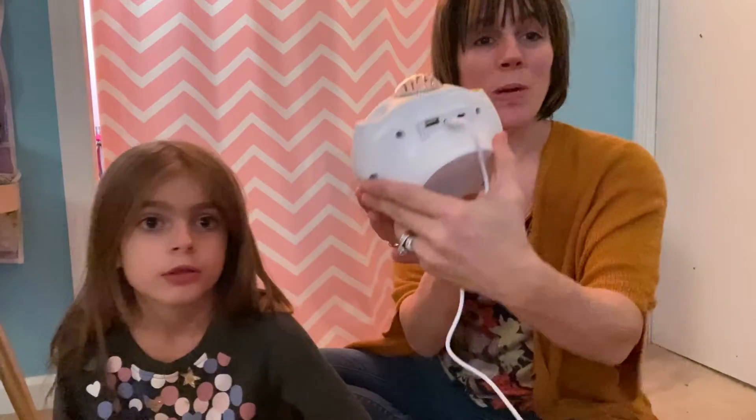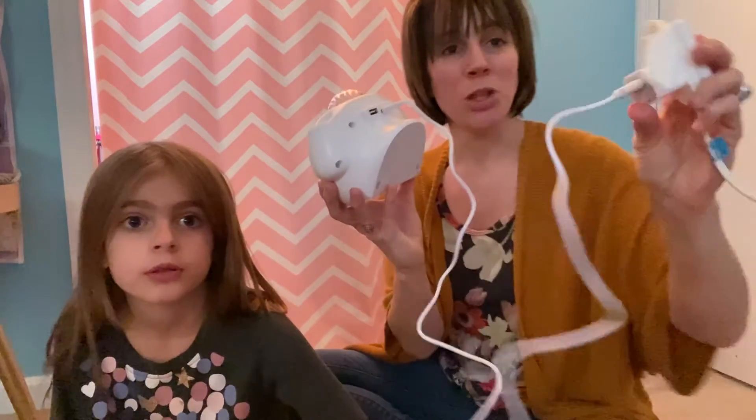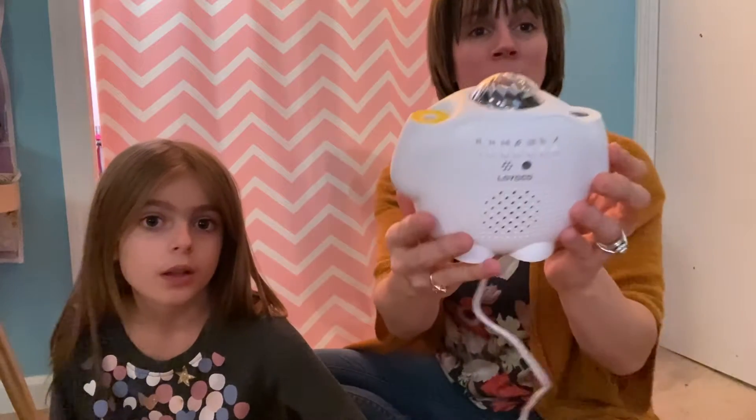Hey everyone, we wanted to hop on here and show you this item that we just got in. We've got an LED light projector — we're really excited about this and excited to show it to you. It does come with the cord, you just plug it into any adapter.